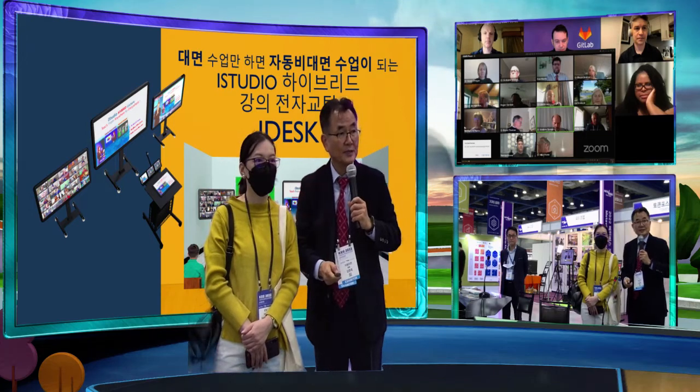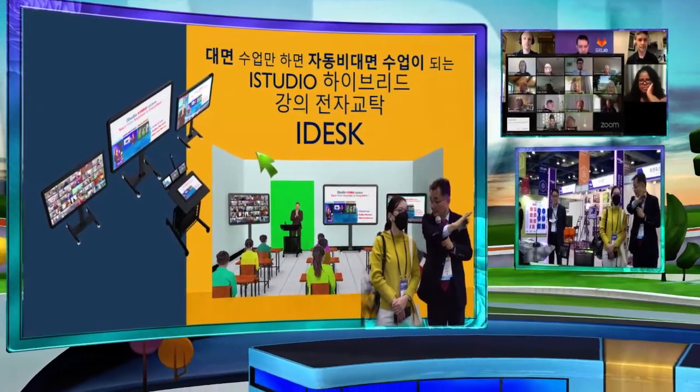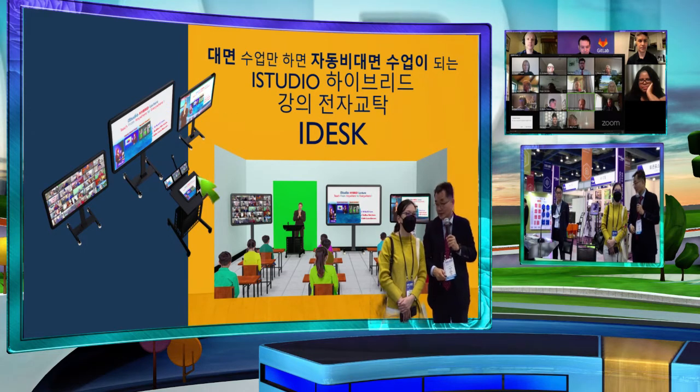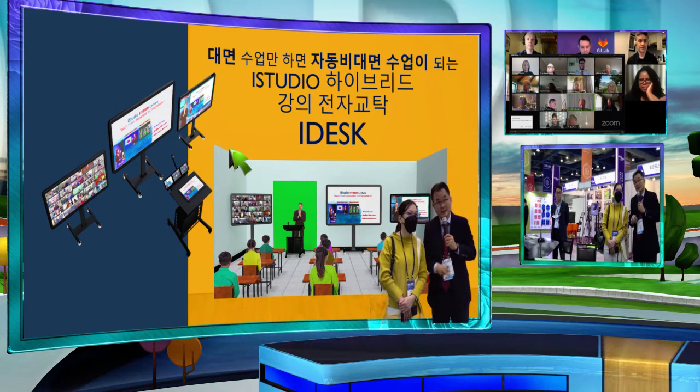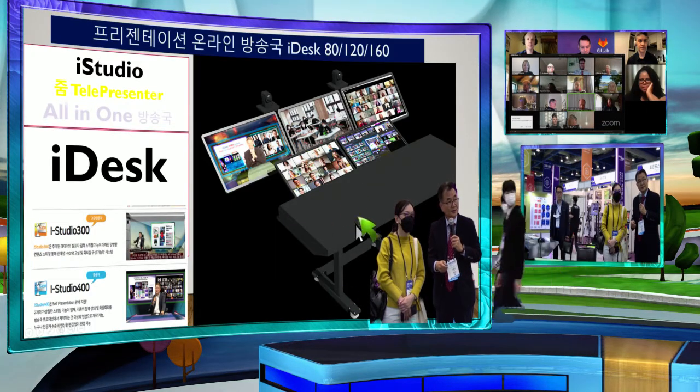When a teacher wants to start a presentation, they only need to watch the projector screen for PowerPoint — they don't have to do anything else. As soon as they start this kind of presentation in class, the video is automatically recorded. This gives us a complete broadcasting studio.